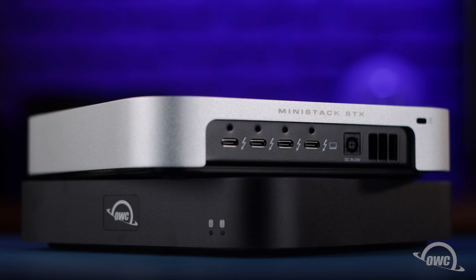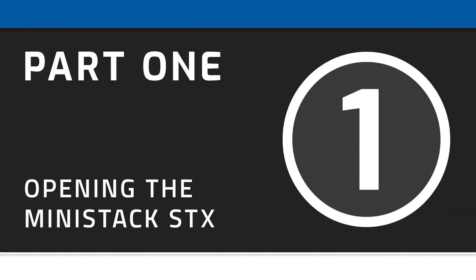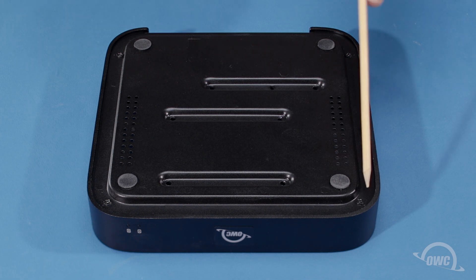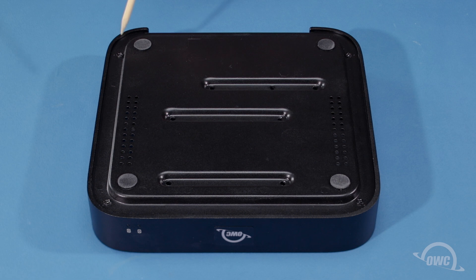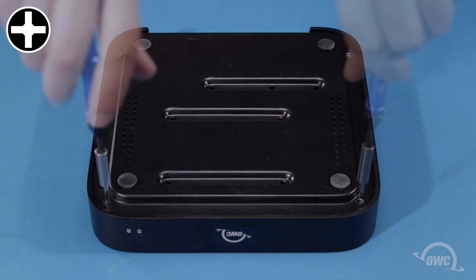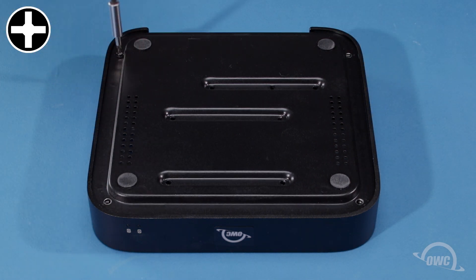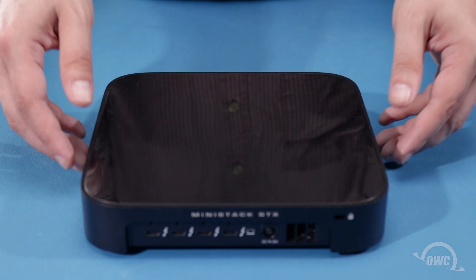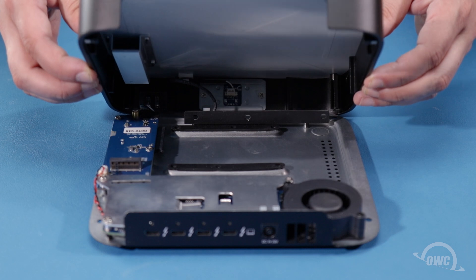We've already gathered our materials and are working on a soft, static-free surface. We're now ready to begin. The first step is to remove these four Phillips screws from the bottom of the enclosure. Flip the enclosure back over and lift the top off from back to front.